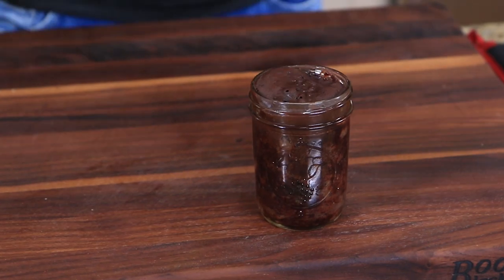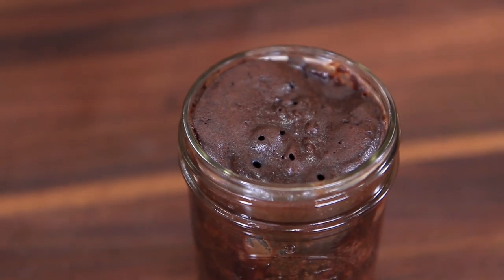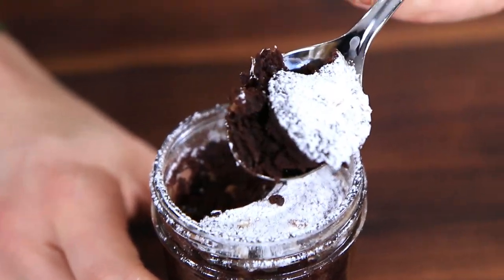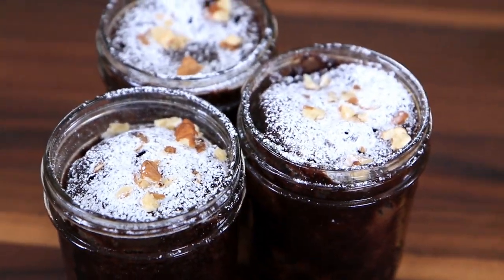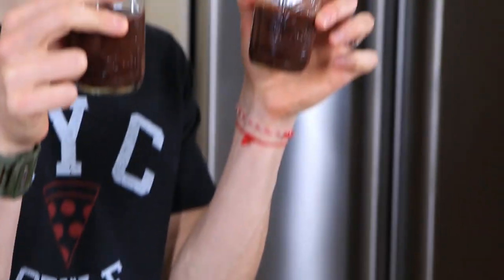Two minutes later, this brownie is done and looking pretty money. It rose a little bit, looking nice and fluffy. Possibly the only thing that can make this even better is spanking over a little bit of powdered sugar. I'm a self-proclaimed brownie aficionado and these are awesome — fudgy, chocolatey, a little hint of espresso, and the walnuts are popping. All we have to do is bake two more and we're done.